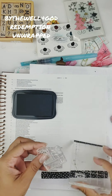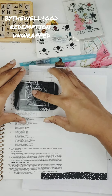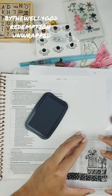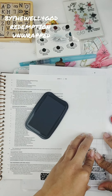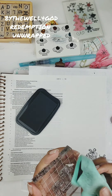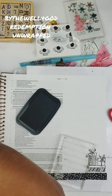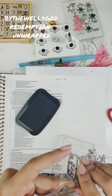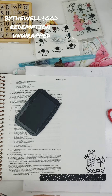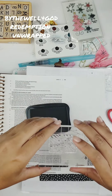I'm using almost every stamp set that was with the kit and that you could have gotten as an add-on. I am using Wonder of It All, Practically Perfect, and Redemption Unwrapped. Each one of these has little gifts. So my thought process was: I want to make a tree with all these gifts, basically signifying how lavish we are with all the gifts that Jesus gives us through his birth, his sacrifice, and his story.